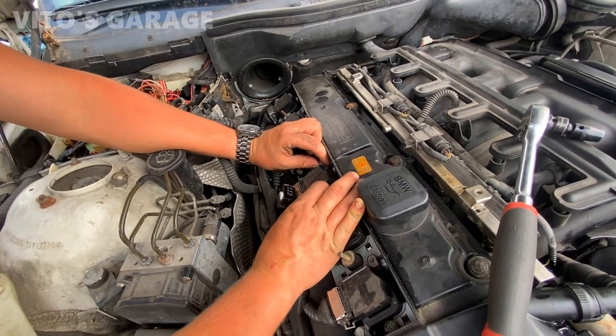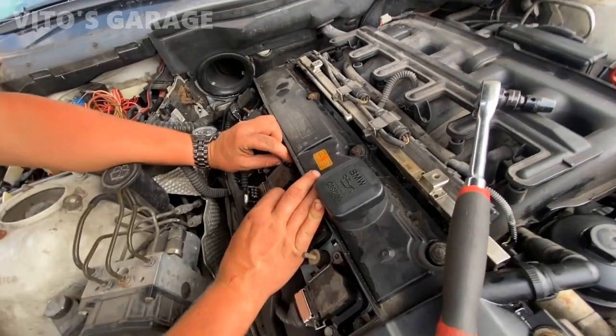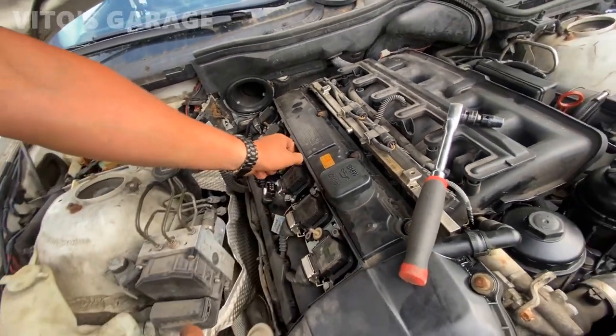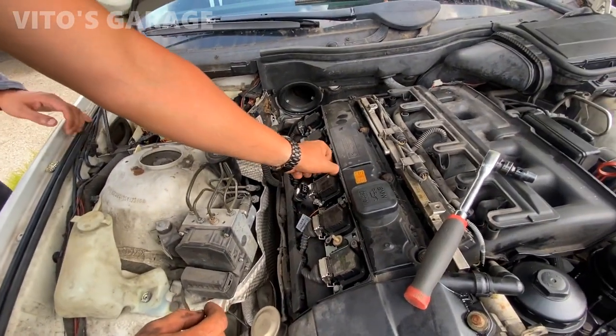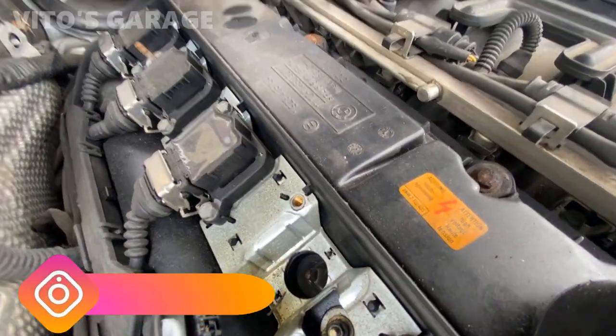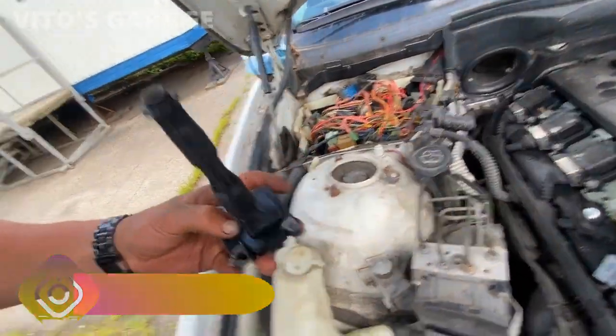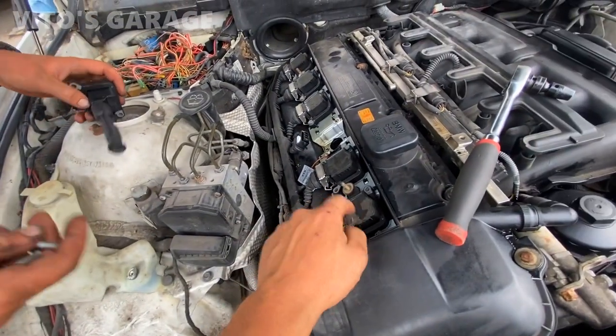These top covers are like 100 bucks. These coils could be original too, you know. It doesn't seem like there's much oil in there, but it could just be a failing ignition coil. So we just gotta swap the coils — swap it with cylinder one.